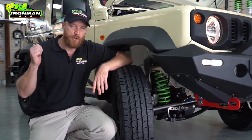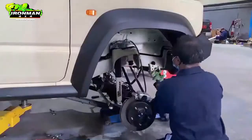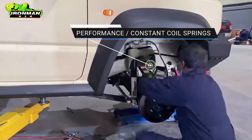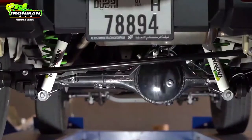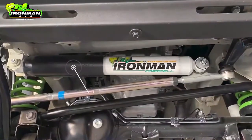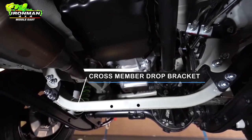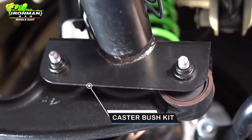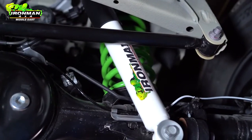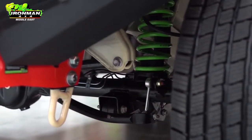With the weight of the bar and all your gear in the back, you need a suspension system that can handle those extra loads. The boys at Ironman have thrown in their 50mm lift kit, which includes plus 50mm coil springs and nitro gas shock absorbers — a great upgrade over the original factory equipment. They also have the steering damper kit, the front crossmember drop kit, and the caster correction bushing kit. This will bring your steering geometry back into line so you have factory-style steering even at highway speeds — goodbye to those wobbles.